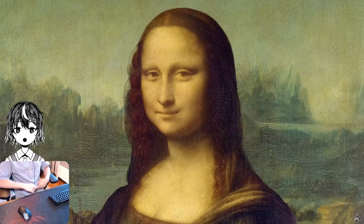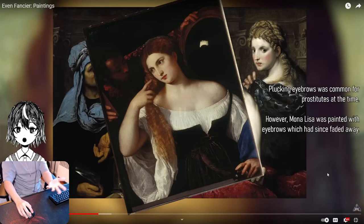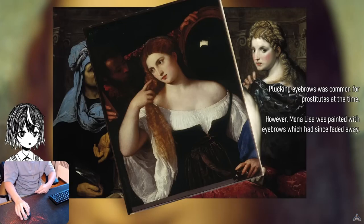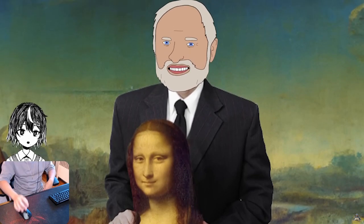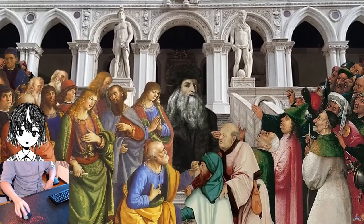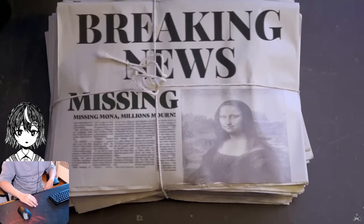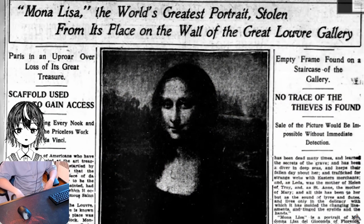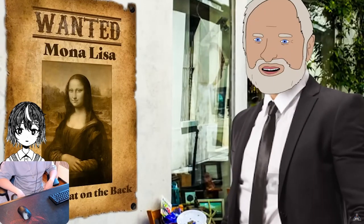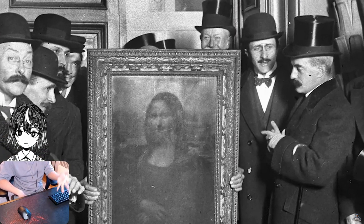For a couple of hundred years, the prevailing theory was that she was not an aristocratic wife, but instead a prostitute. Her hair being down and her almost-absent eyebrows were common traits of working girls at the time. Why is this painting so famous? Da Vinci was already pretty famous, and the painting got stolen — it became a very big news story, and her face got plastered on newspapers and wanted posters, making her very recognizable.